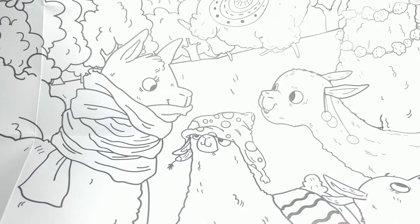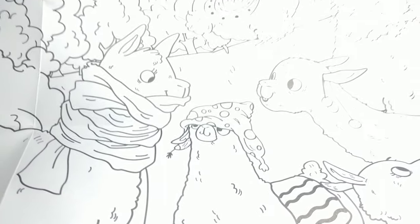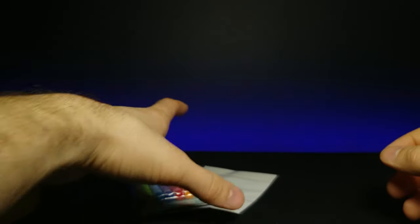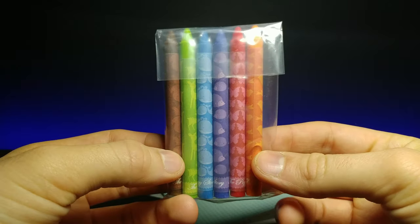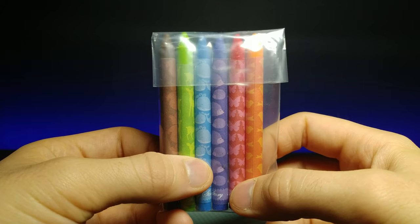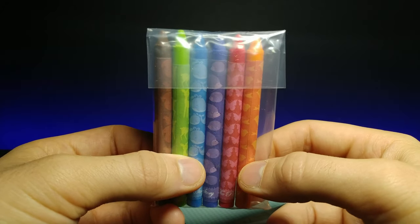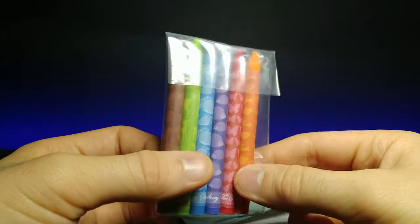It looks as though everyone's having a conversation of some sort — that guy looks like he has some kind of ear decoration. Moving on, it also comes with some cute little crayons: we've got brown, green, blue, purple, red, and an orange that kind of looks like a pinkish red.